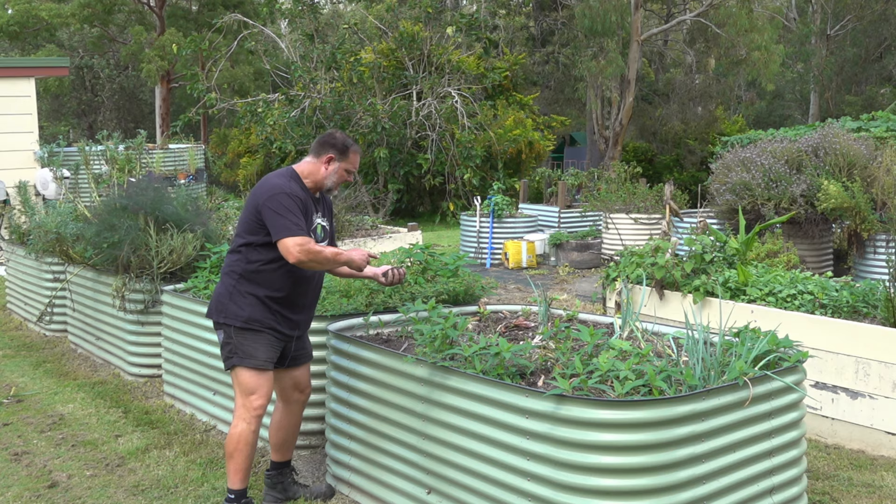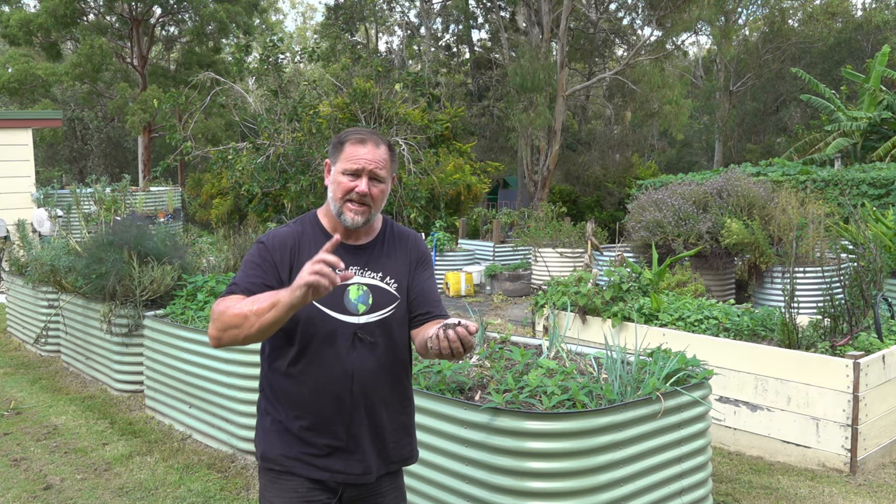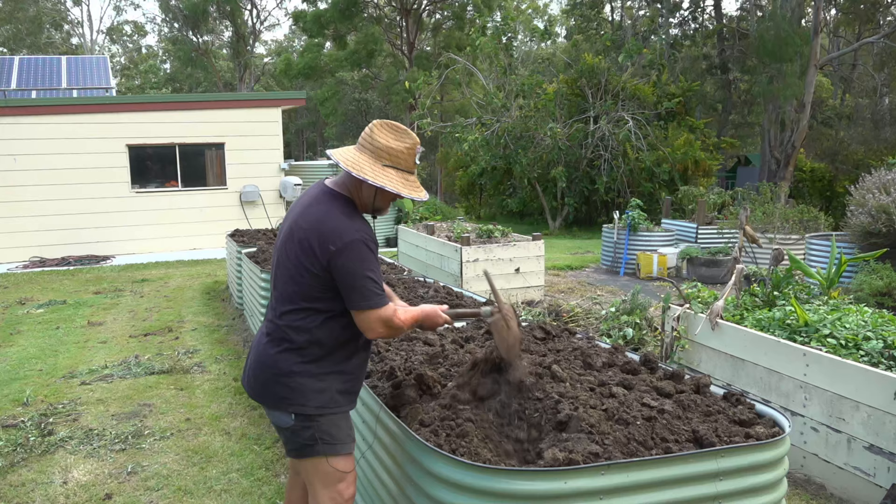Can you tell if your garden bed soil is kaput or needs replenishing? You should, because without well-structured and fertile garden soil it's pretty difficult to grow a ton of nice healthy crops of veg. G'day, I'm Mark from Self Sufficient Me and in this video I'm going to give you a bunch of tips on how to tell if your garden soil needs replenishing and what to do about it. Let's get into it.